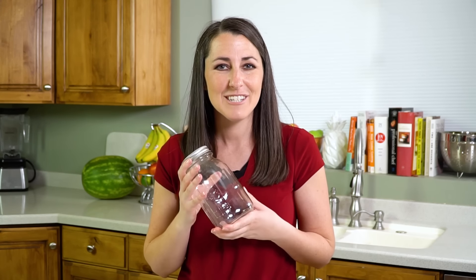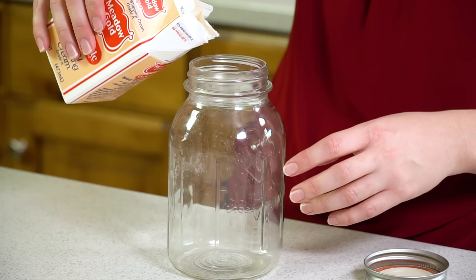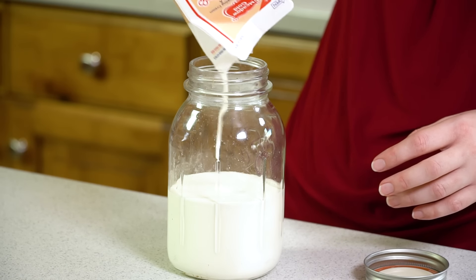And so I wanted to share with you how to do that today and share part of my childhood with you. We're gonna start with a mason jar and some heavy cream. It doesn't matter what size of jar you use, but you want to fill up that jar halfway with the heavy cream.